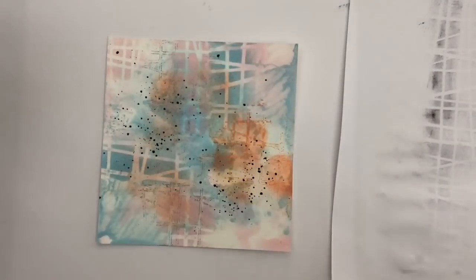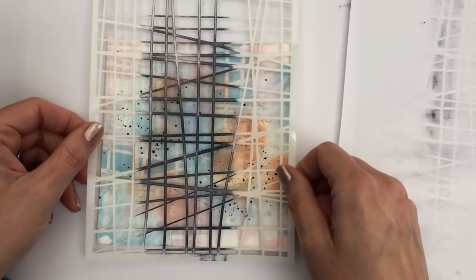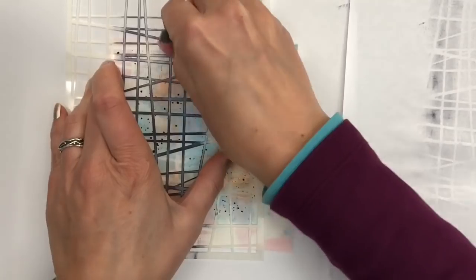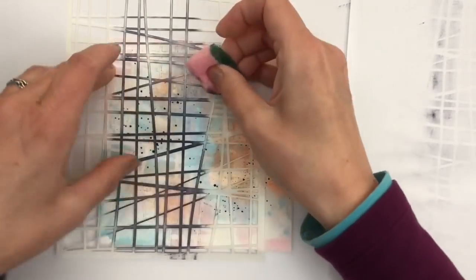And then I turn the stencil over, and I use a sponge to go over the stencil, and transfer some of the ink from the stencil. This gives another layer and more texture.